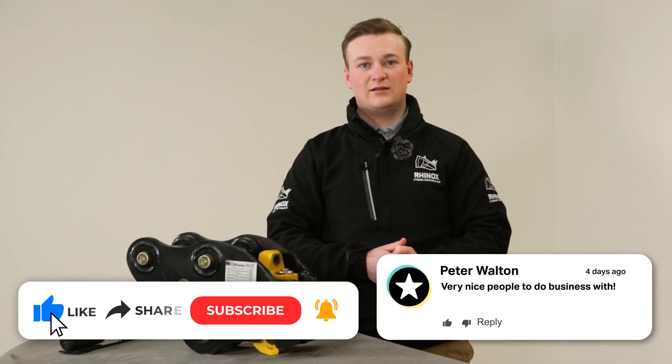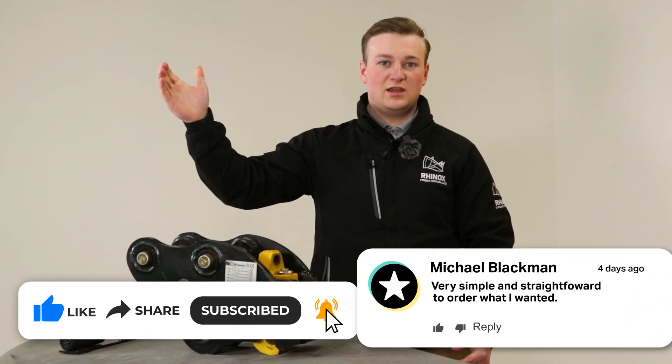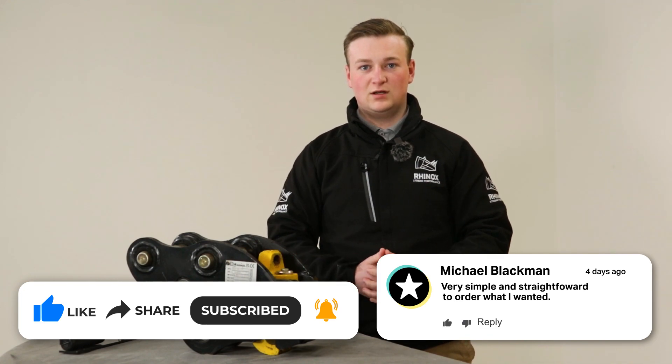If you want to find out more about how to service or replace parts in your autolock quick hitch, click this video here to find out more. Don't forget to subscribe to our YouTube channel and give us a thumbs up on this video.